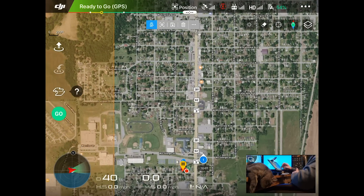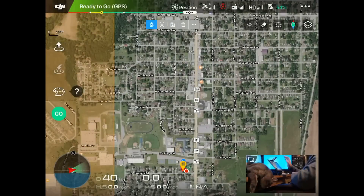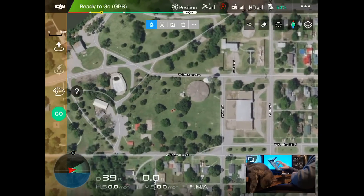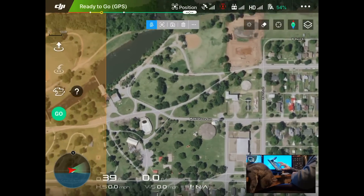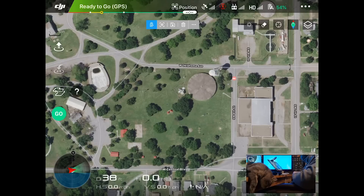Now you'll see my home point at the bottom of the screen. I accidentally added a waypoint — I'm going to do that a lot. But anyways, I'm actually going to be doing this up north at this park here. So I'm going to show you guys how we can pre-plan or preset our flight path using Waypoints 2.0. If you look at the very top of the screen, right below position with the drone icon, you have that blue icon with the pin and then four different icons to the right of that.